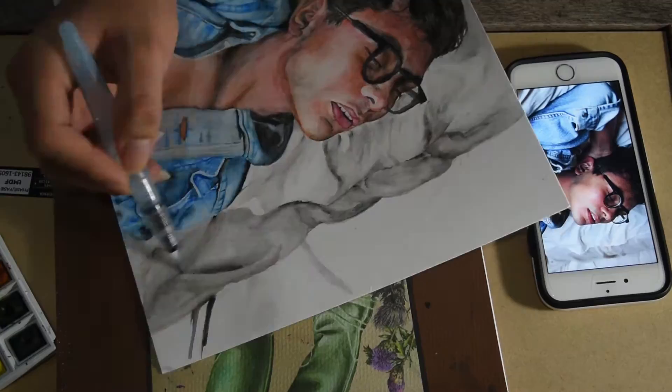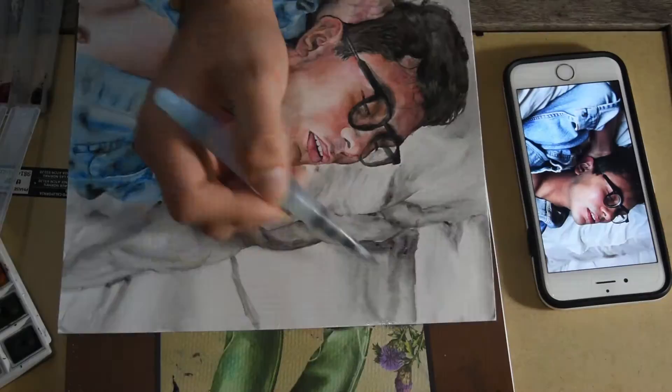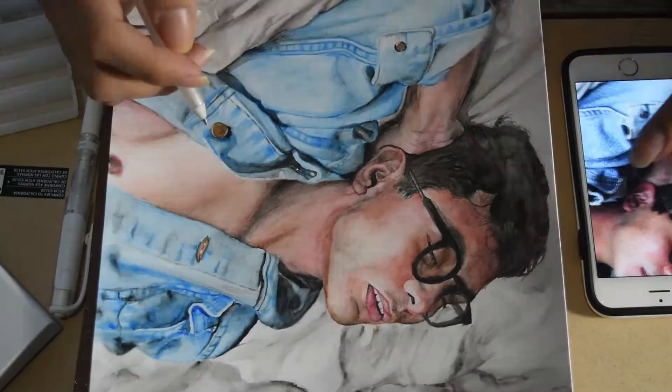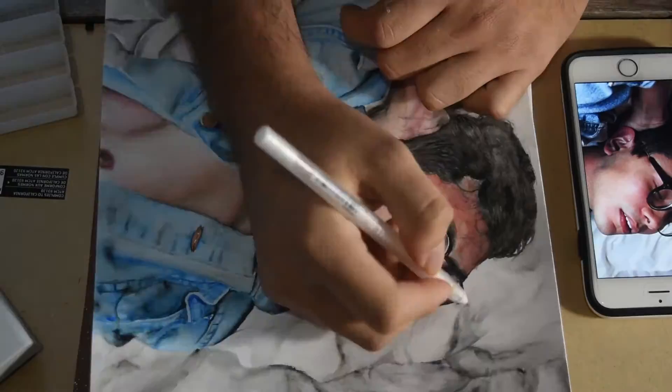If you would like to see more of my paintings and drawings, and just videos in general, you should consider hitting that subscribe button. And if you like this painting, you should give this a like, maybe, please. Thank you very much for watching. Goodbye!